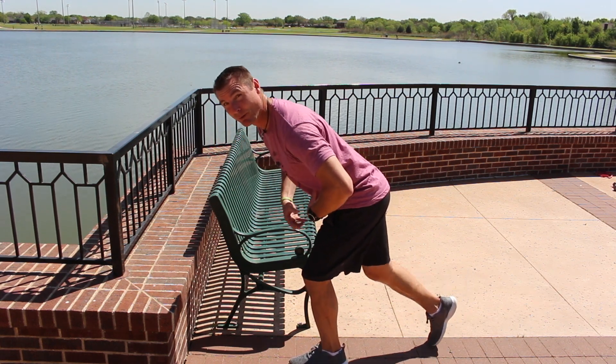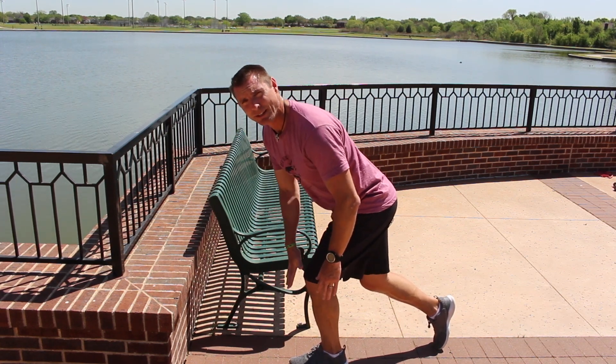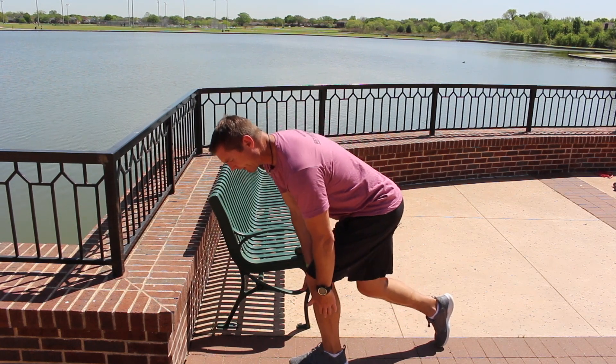The only thing that changes when we do a lunge is you're going to bend down. An easy way to explain this without weights is you're just going to go down your legs with that lunge.